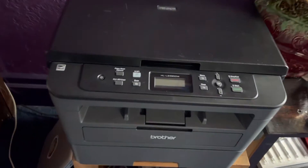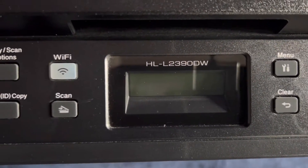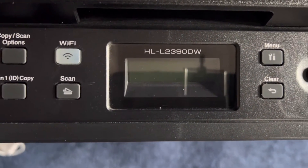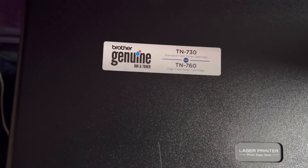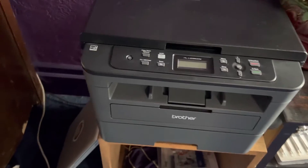Hello there. This is a Brother printer. The model number here is HLL2390DW. Right here, there's a sticker that tells you which cartridge you want to get — TN760 for the high-capacity one and TN730 for the low-capacity one.